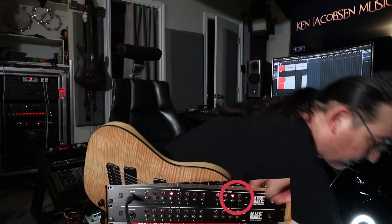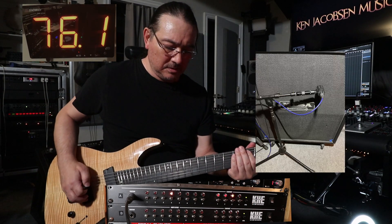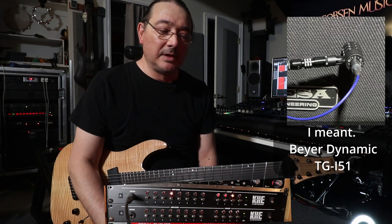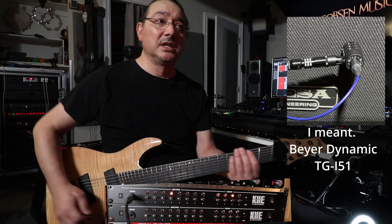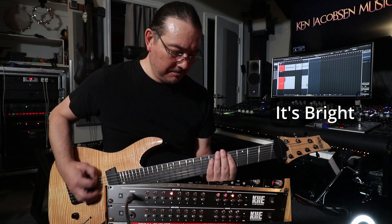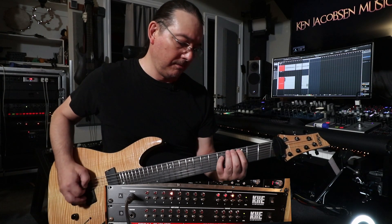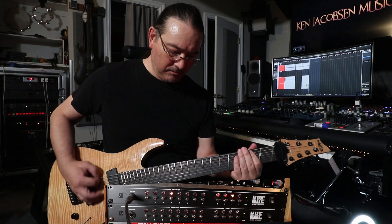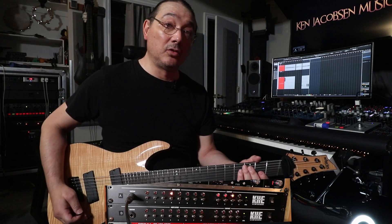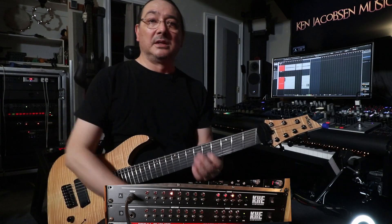Barely audible. Here's into the cabinet. I have the cabinet mic'd up with the Biodynamics 151, one of the new ones — sounds okay. Now notice when I switch the cabinet and I hold the tone, no click and pop. Pretty cool.